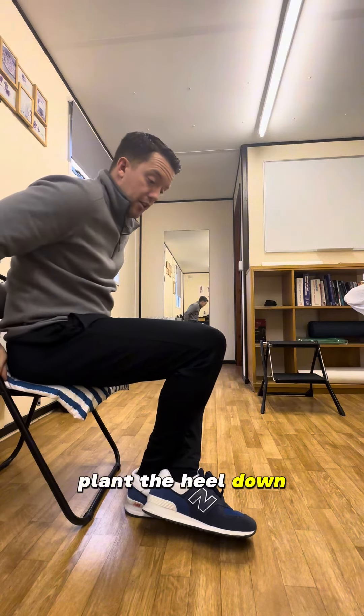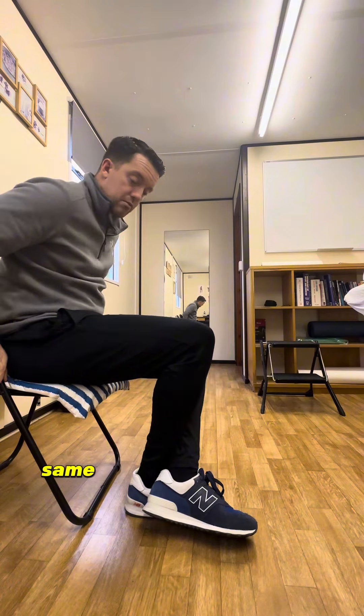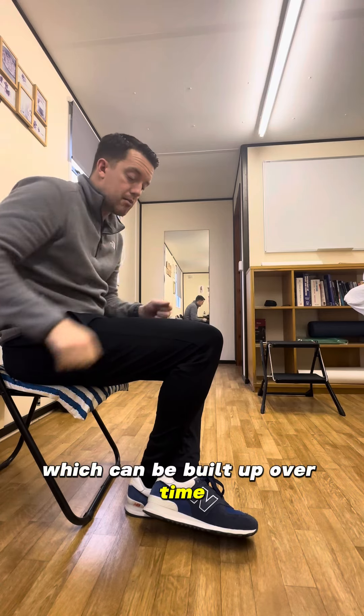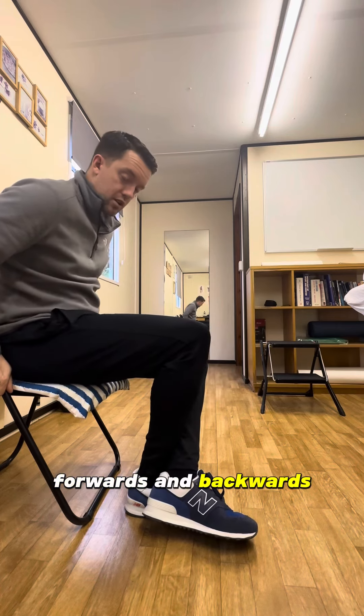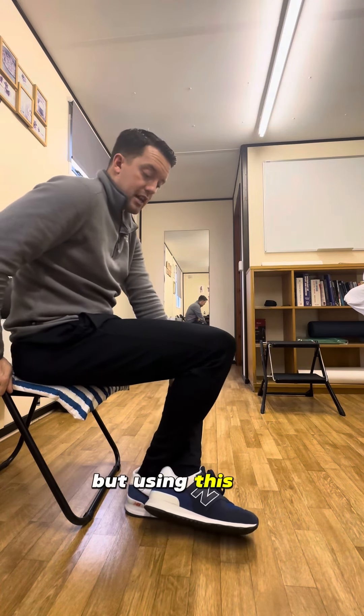You can also plant the heel down, push the knee forward, and move in and out. Same idea — a holding stretch for 15 to 20 seconds which can be built up over time, followed by some movements where you're driving that knee forwards and backwards while stopping the foot from going with it using this leg.